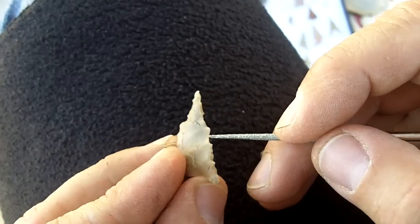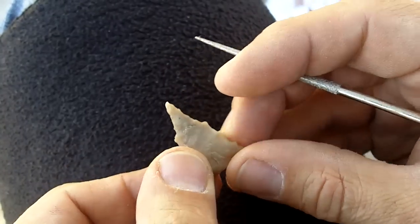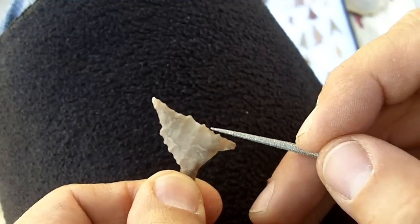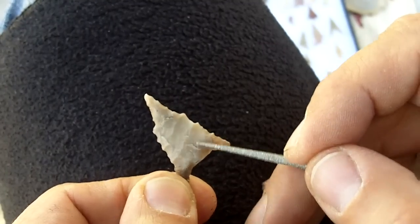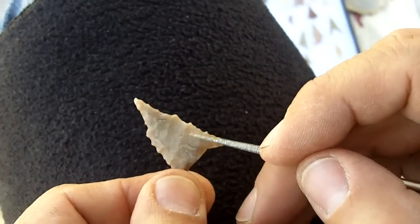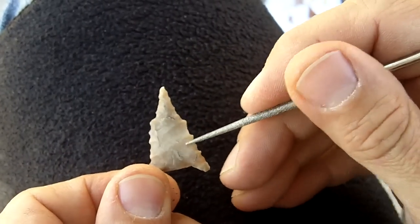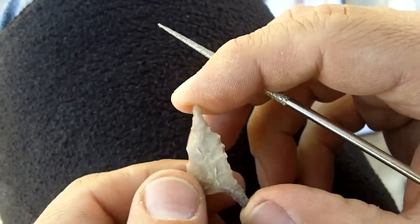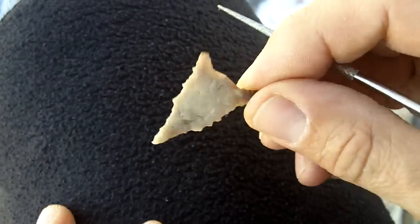This edge does not look ground at all. Some of this looks snapped off — this flake runs almost all the way across. There's a large flake here. This one doesn't look like a pressure flake; it looks like an indirect percussion flake because it fans out. Pressure flakes tend to be more oval-shaped and don't fan out as much. This is one of the artifacts that inspired me to look for something else besides pressure flaking.